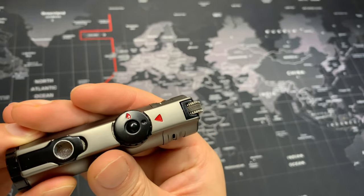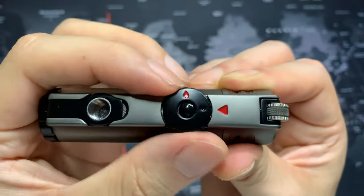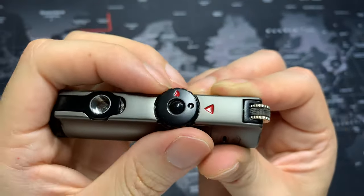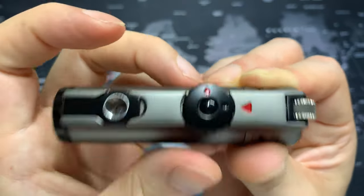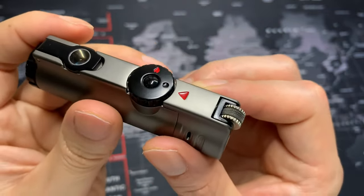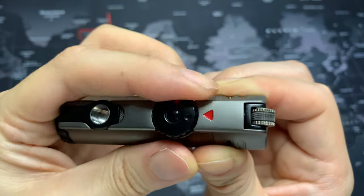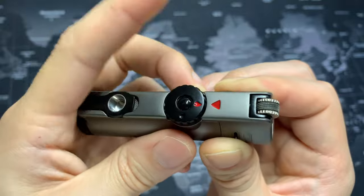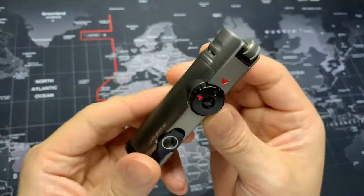Then you just turn it off. I want to mention that the on/off ignition wheel is very easy to move — I have accidentally opened it without noticing. I think they definitely could have made it a little harder to flick on, because that's something you don't want.